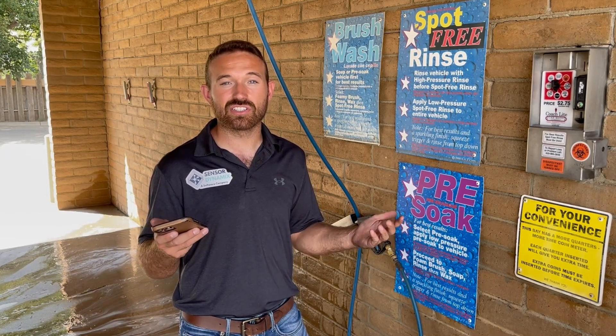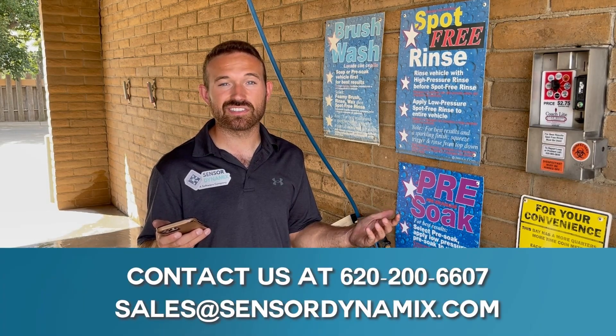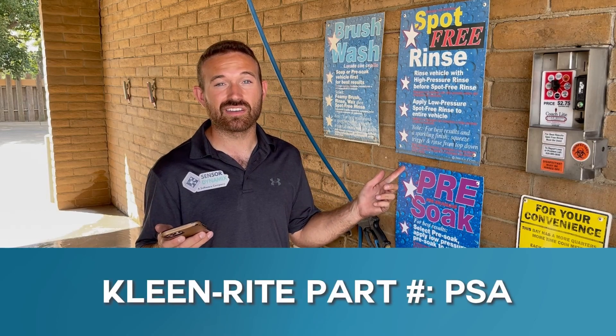Thank you for tuning in for the installation of the pressure sensor for a self-serve bay. If you have any questions, contact us at SensorDynamics. This is Logan Lawson, and this is Clean Right part number PSA. Have a great day.